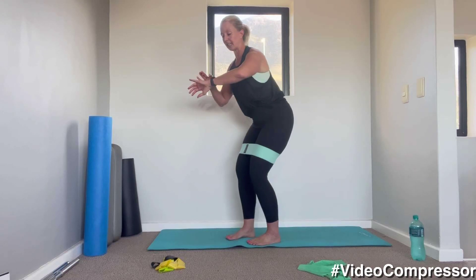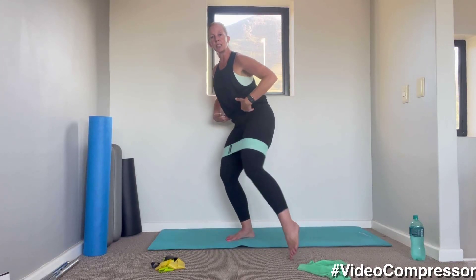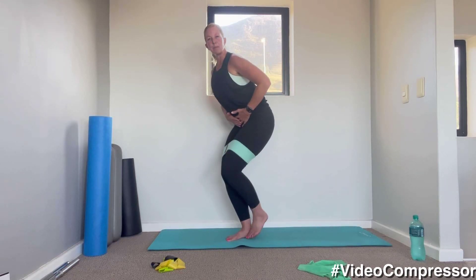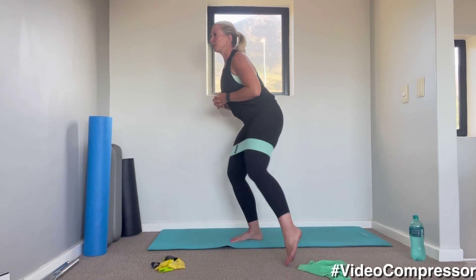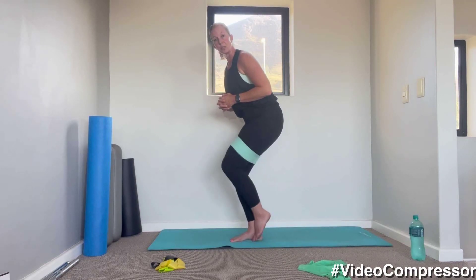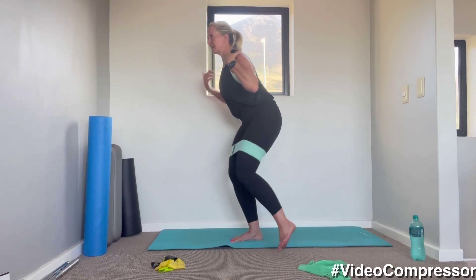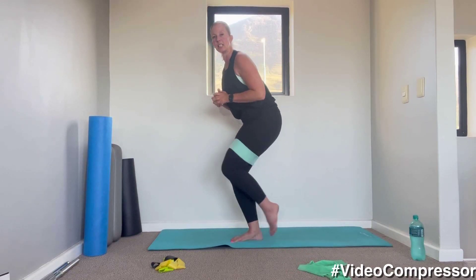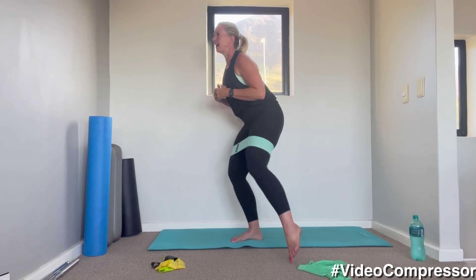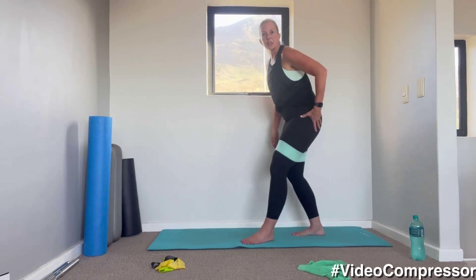Getting ready — send those hips back, tummy pulled in. Let's go — three, two, one, tap out and back. Squeezing those shoulders down and back, keeping your abs pulled in away from the floor. Standing leg stays stationary, make sure it doesn't roll in or out. After this we're going to come down onto the floor. Five, three, two, one — and relax.